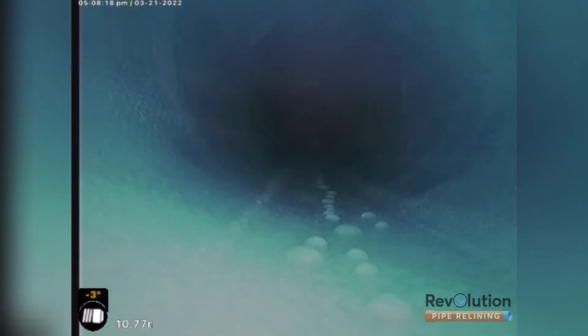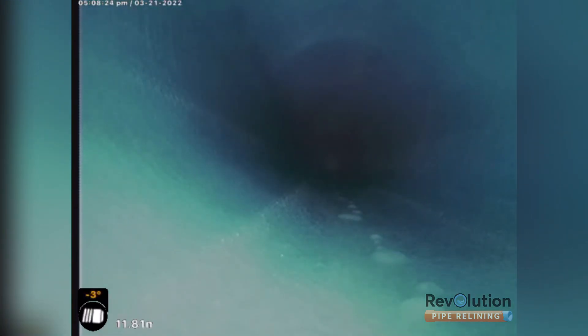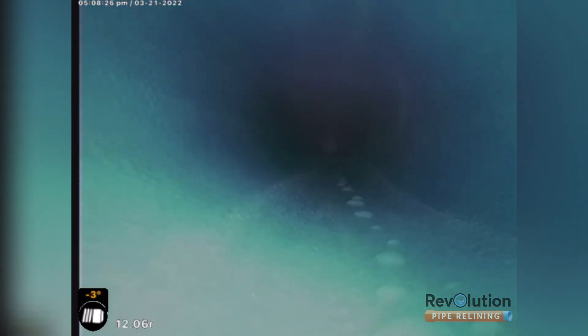This is using 100mm to 150mm Magmaflex fiberglass liner — strongest liner in the world. Shooting it down, blind shot in 100mm and then using 150 kali to expand it open to its full diameter.